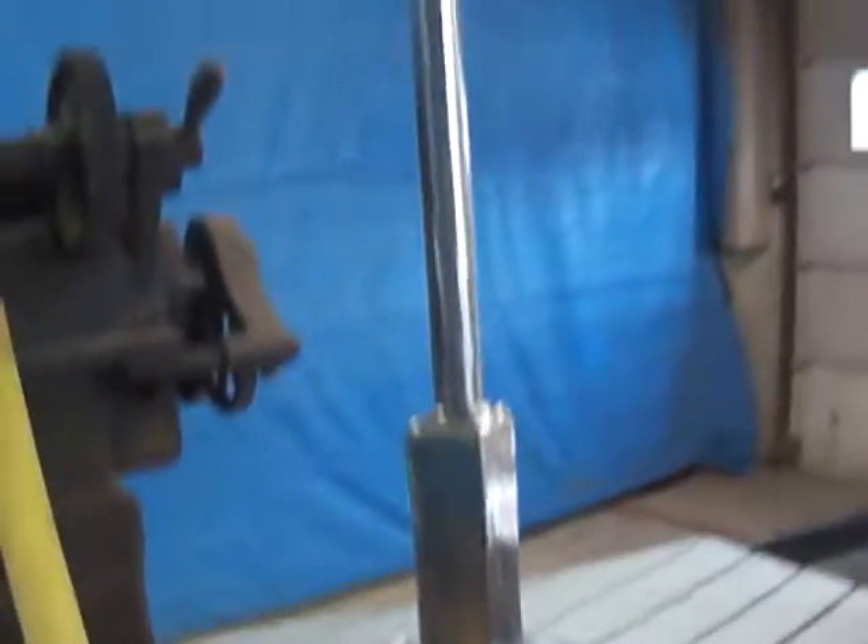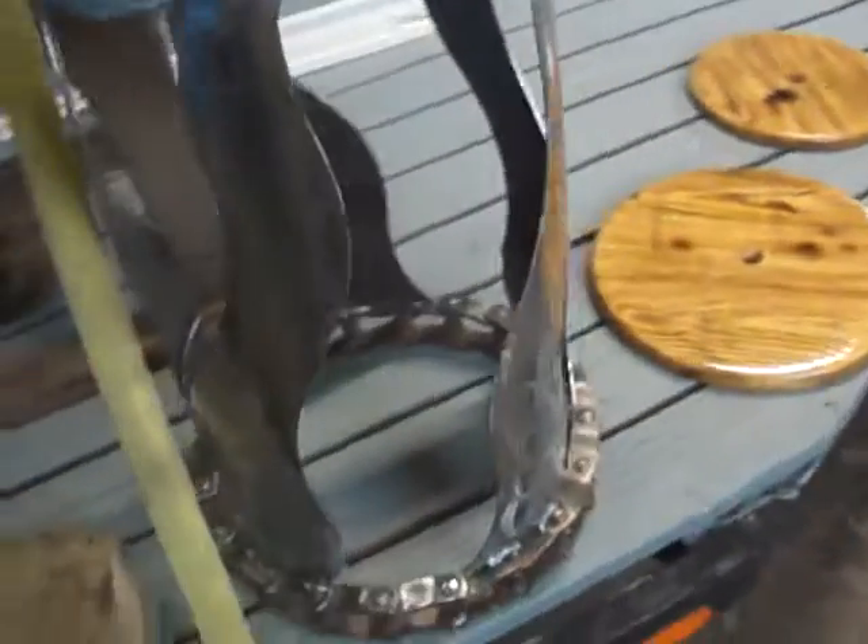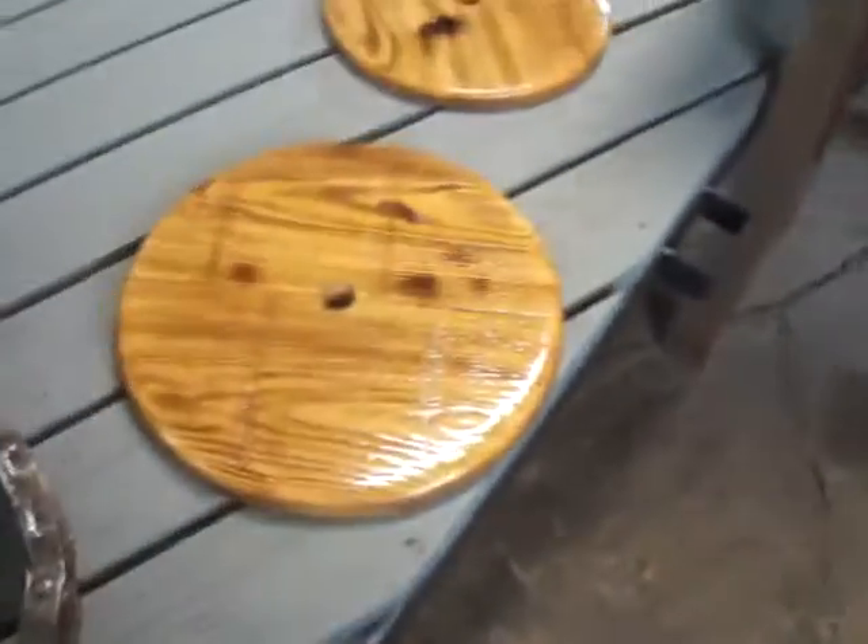Hey, what's going on? Just wanted to do a quick status update on this Spice Rack Lazy Susan thing. It's pretty much all prepped, ready for stain and clear coat, but right now I'm putting all my little shelves together.